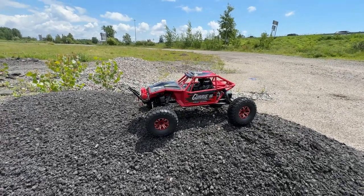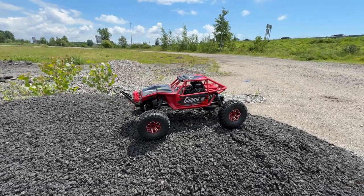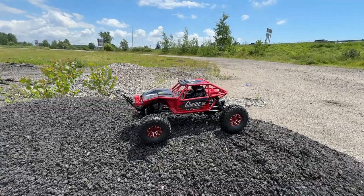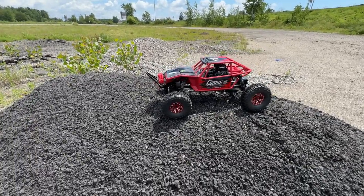One of the next mods we'll do to this vehicle will be the servos — we're gonna go 25 grams. That's close to about 319 ounces of torque. But decided to take it out a bit here.